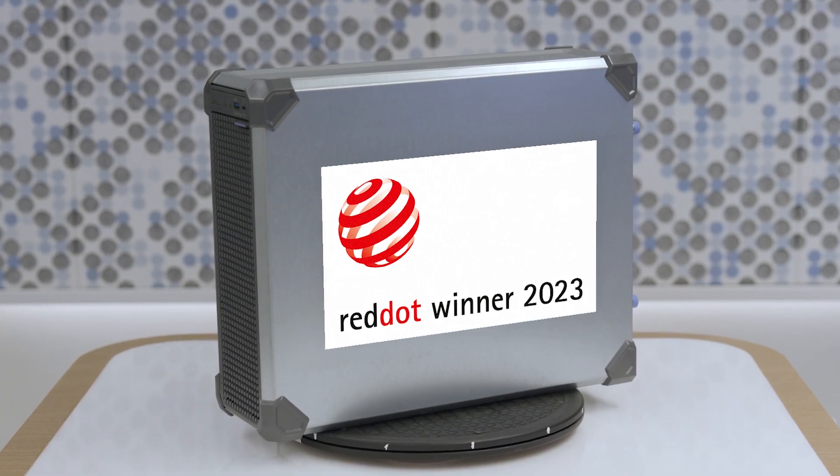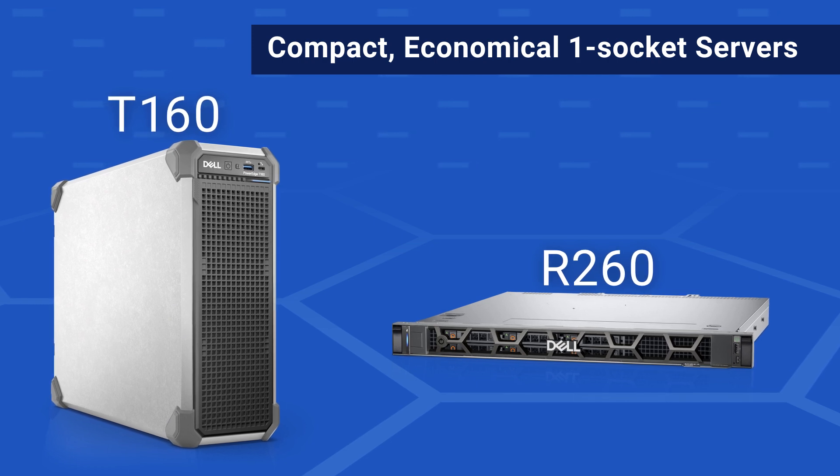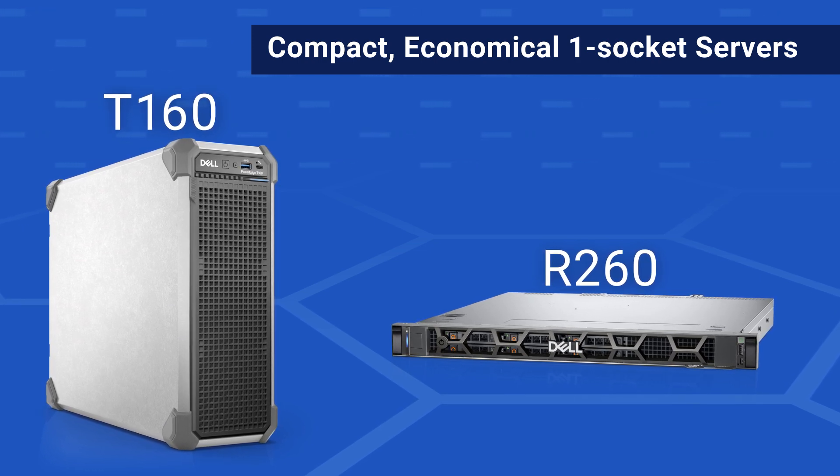Congratulations to the team for the award. Before we dive into the design features, Sujin, would you like to give us an overview of who these T160 and R260 servers are designed for? Of course — the T160 and R260 models are compact, economical, one-socket servers. They are ideal for small to medium-sized businesses without a data center setup, and are designed for remote or branch offices as well as various near-edge environments. The workloads include file and print services, mail and messaging, virtualization, and data analytics. They are perfect for collaboration workloads and data sharing as well.